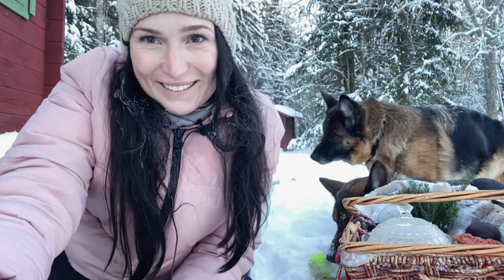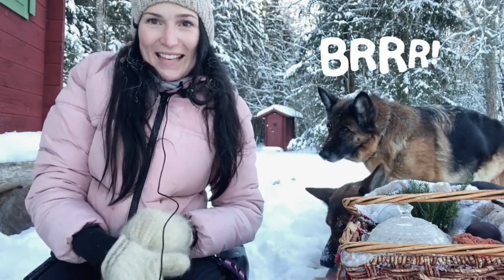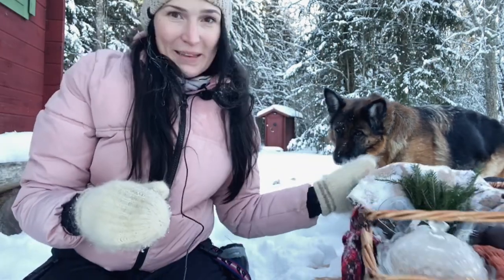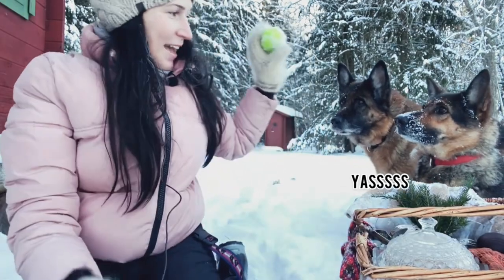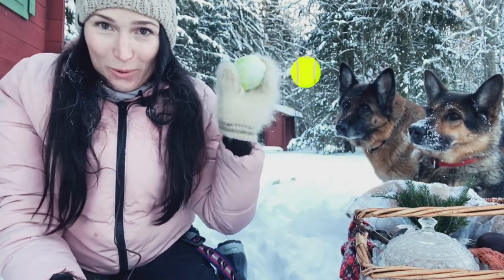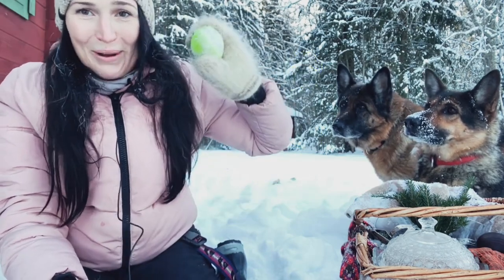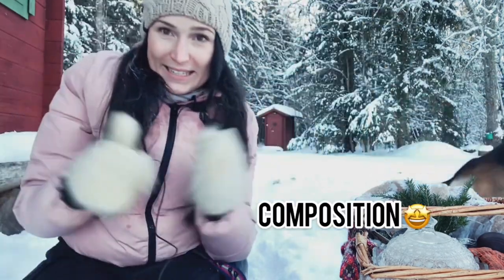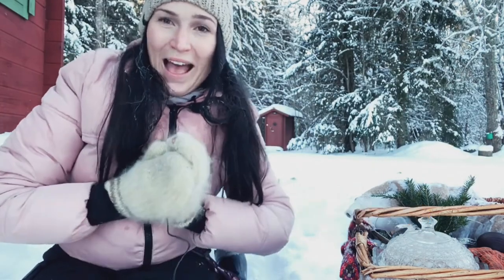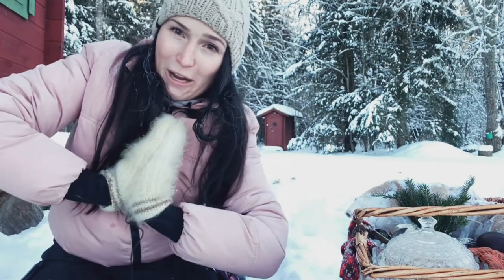It's a completely different day. I'm back in Estonia, it's minus 15 degrees, and I prepared a winter picnic basket. I have two assistants here, Jacqueline and Guiz, and they are obsessed with the ball, so I'm going to throw them the ball and we're going to use different composition techniques such as leading lines, frames, and circles. I'll walk you through the steps — I hope you enjoy watching.